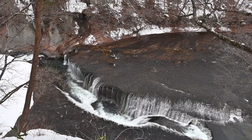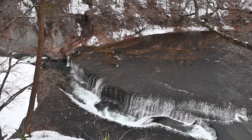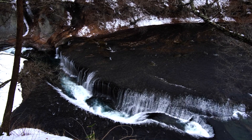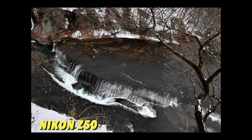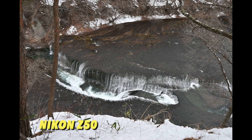These two cameras are very good for video too, so let's compare their footage. This is from the Nikon Z50 and this is from the Fujifilm XS10 — both are 4K footage, downscaled to fit this video. The Fujifilm output is a bit darker compared to the Nikon Z50, which is warmer, even on the same settings. So in the next shots we adjusted the Fujifilm XS10 to compensate.